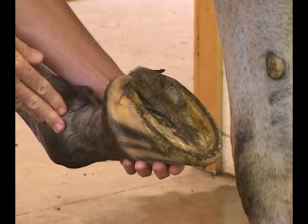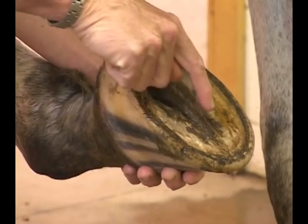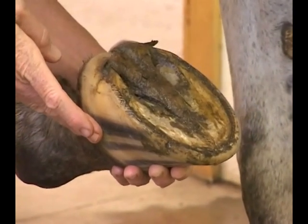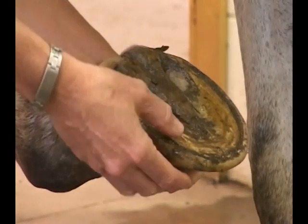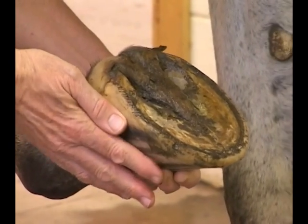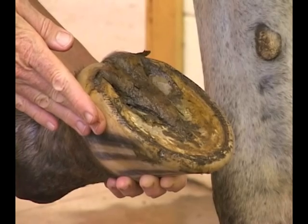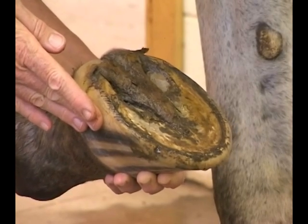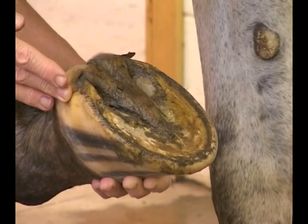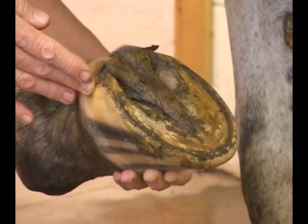You pick up the foot. The anatomy includes the bulbs of the heel, the frog, the central sulcus of the frog, and the lateral and medial sulcus of the frog — important areas to examine for thrush and foreign bodies. We pay attention to the sole and its consistency, whether it's paper thin and prone to bruising. The white line is the junction between the sole and the wall of the foot — we see a lot of problems there with laminitis. Of course, there's the outer horny wall surrounding the foot. It's a very detailed structure with a lot to learn.